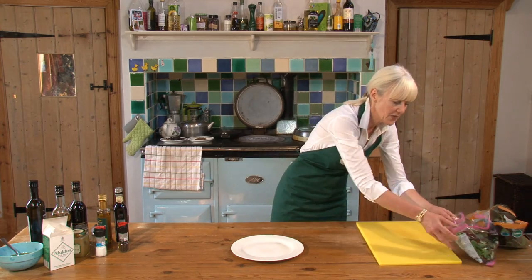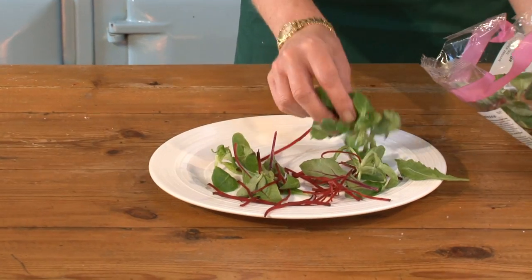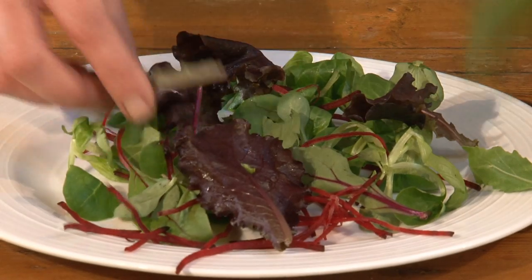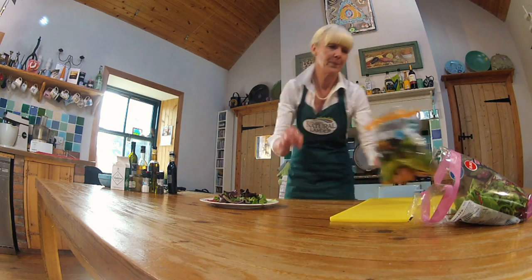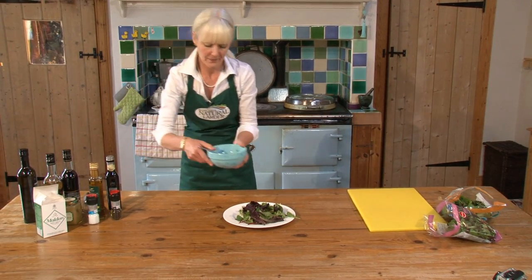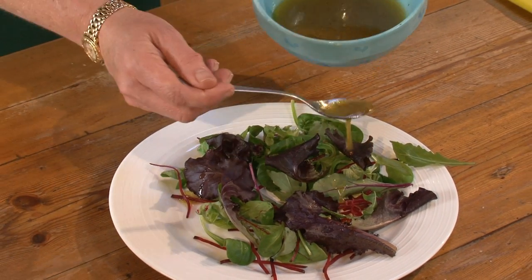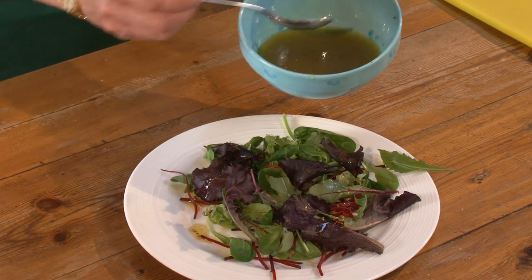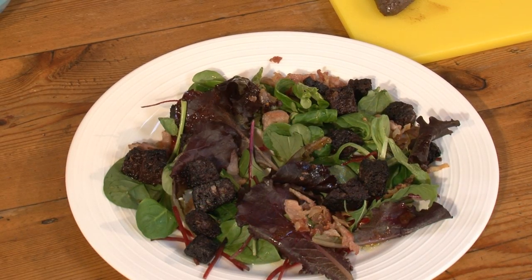It's time to start pulling this all together. I've got some salad leaves here — I've got a bistro mix, which is grated beetroot and some greenery, some darker leaves. We have our French dressing that we made here. I'm just going to drizzle it over — this should give it a little sweet, sour flavour. And then we'll start adding the texture of our bacon and black pudding.